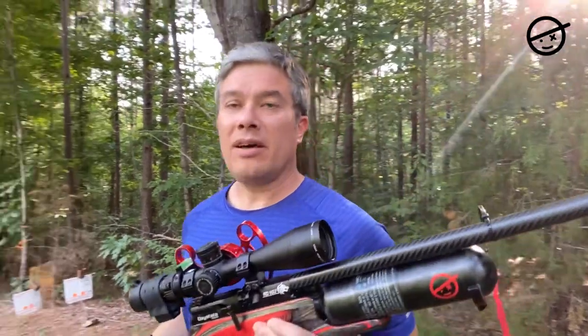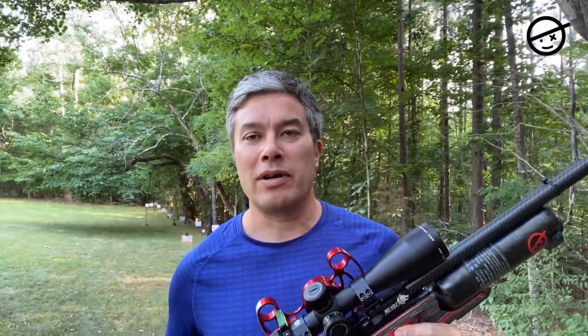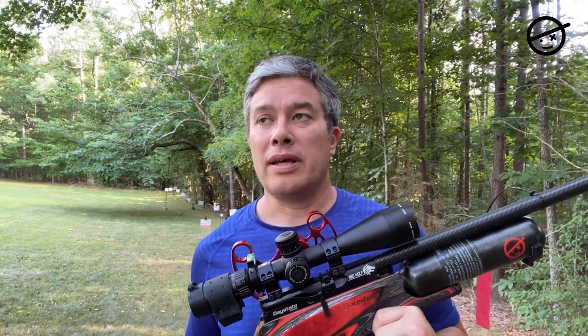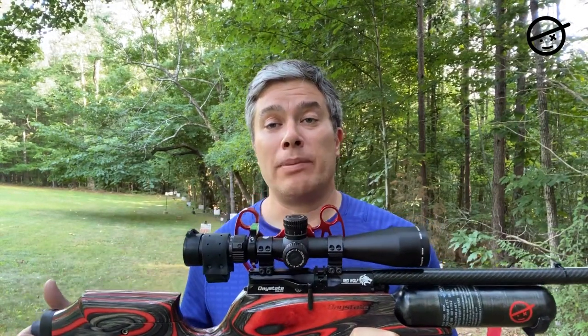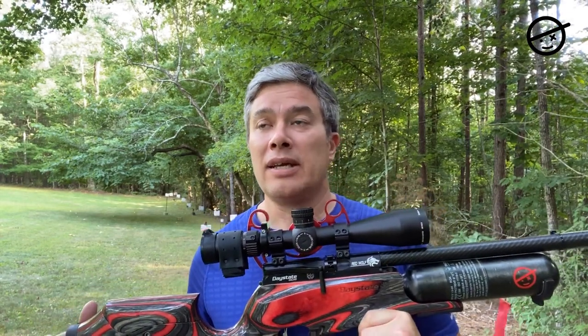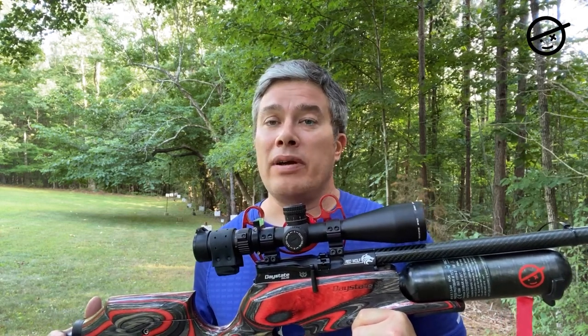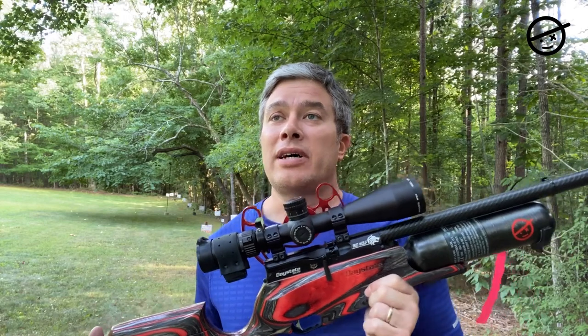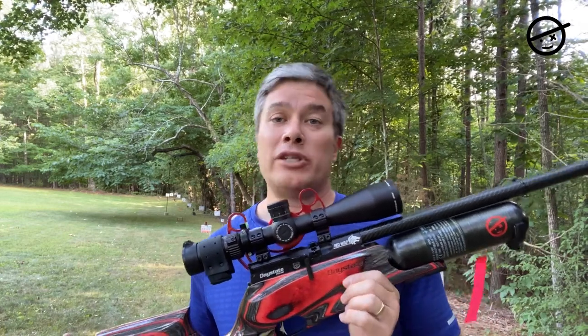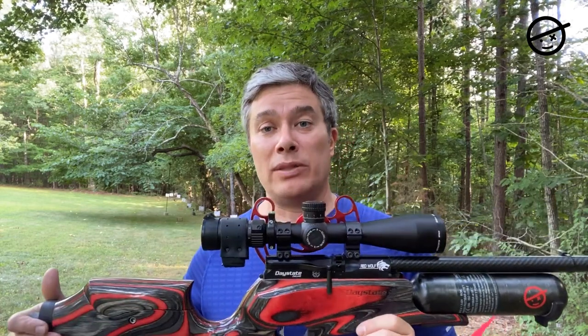On Saturday I took the Athlon Helos Generation 2 out for a field target match. I'd only had it on the rifle for a few days with my wheel markings worked out. It was a tough course in Lexington and I shot 52 out of 60, which is about my average for that course. The scope performed very well — very predictable and repeatable for ranging. I didn't miss any shots because of the scope; misses were due to mental errors or wind.